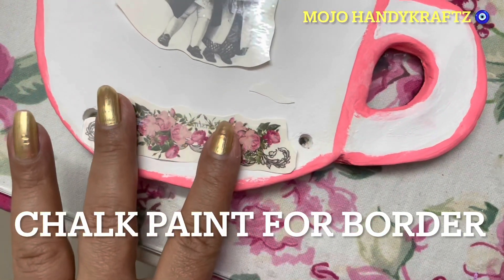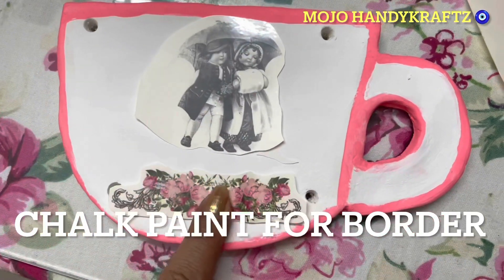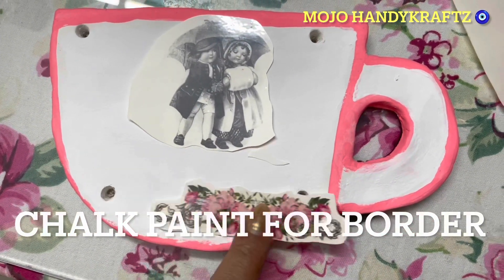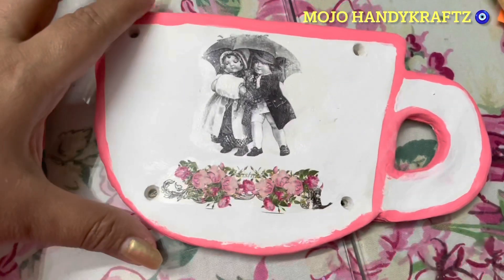Aur isko main chhod doongi poori tarah se completely dry hone ke liye. Maine ismein outline di hai chalk paint se — jo pink aapko dikhi rahi hai woh maine chalk paint se outline diya hai. Abhi yeh cup ke upar bhi maine socha ki kuch cute sa stick karo toh aisa lagega stick hone ke baad.